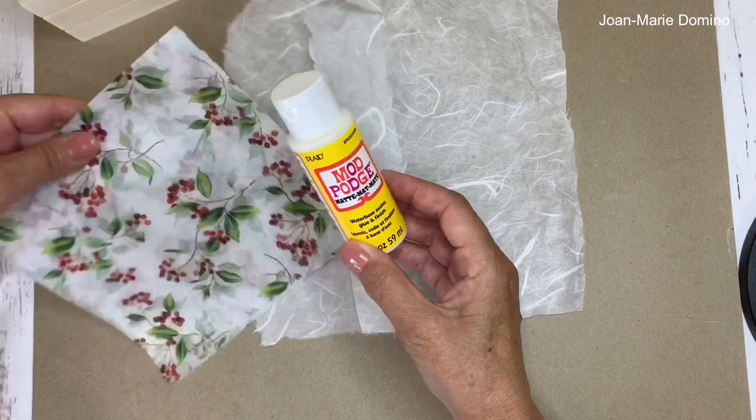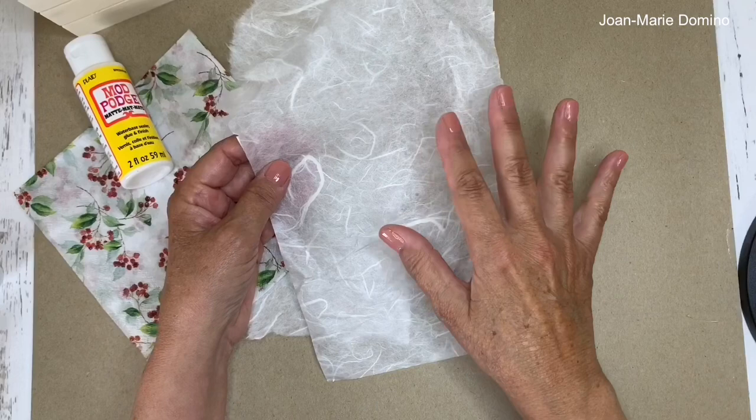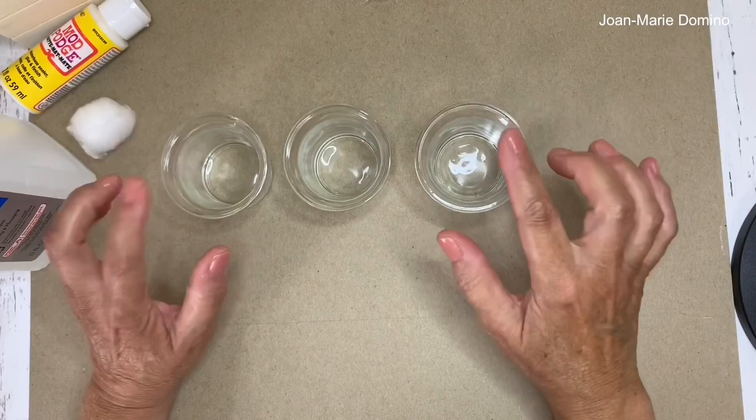Mulberry paper is thicker than a napkin and is handled a little bit differently, but it's not hard to do at all. I'm going to take you step by step. Let's get started — I'm going to be making three of the candle holders. I got these at the Dollar Tree; they come four in a pack, 25 cents each. What a great deal!